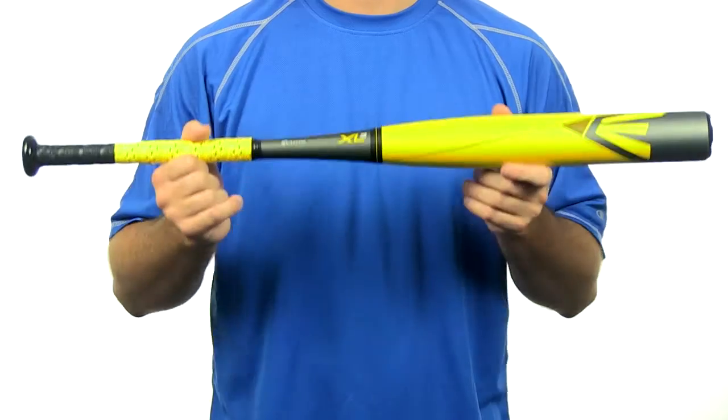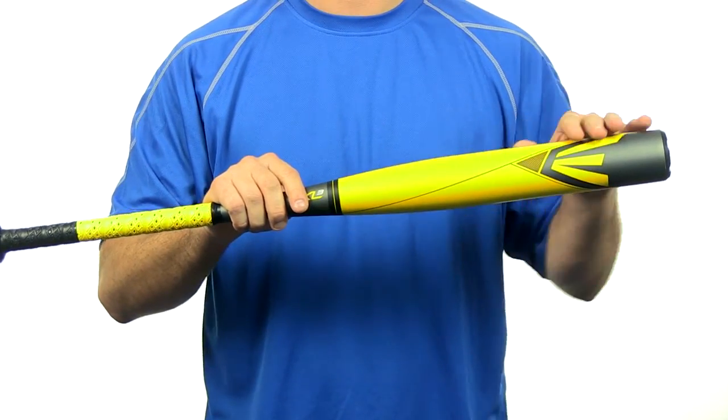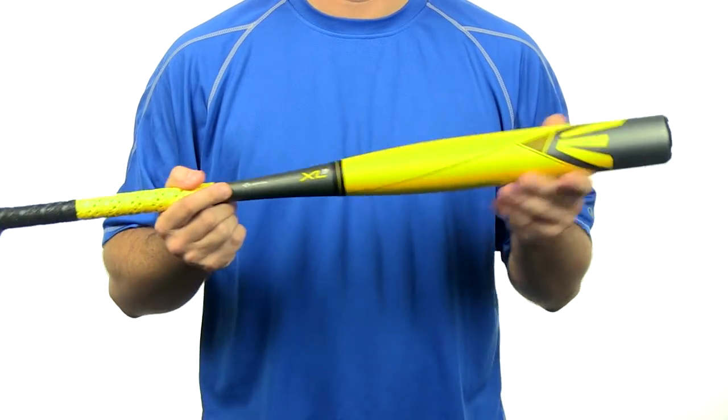Hey, I'm Chris with JustBats.com and this is a 2014 XL3 by Easton. The XL3 comes in at a minus 11 length-to-weight ratio and features a 2.25 inch barrel diameter. This bat has an all one-piece alloy construction and features a slightly end-loaded swing weight.